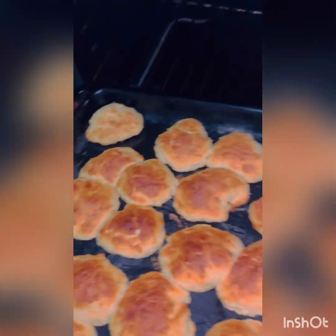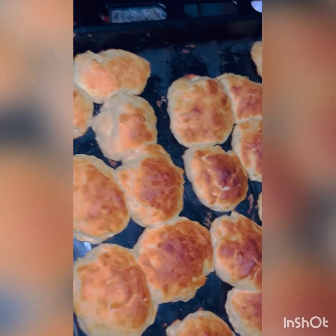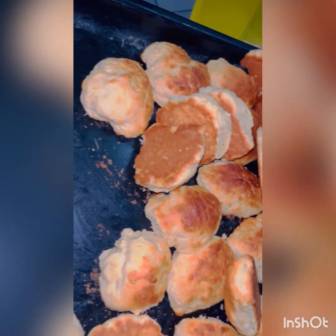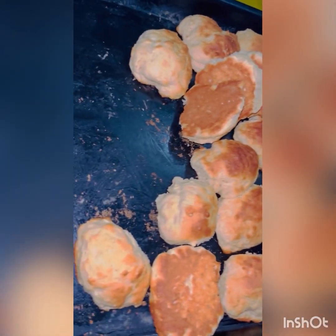And here they are — perfect and done! You can serve them warm or cold, but I prefer them cold. You can have them with tea or anything you like.